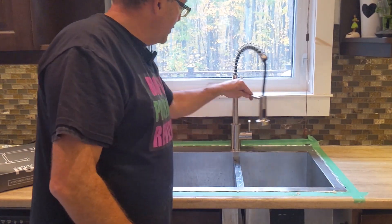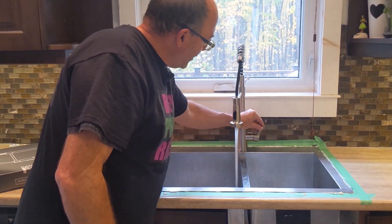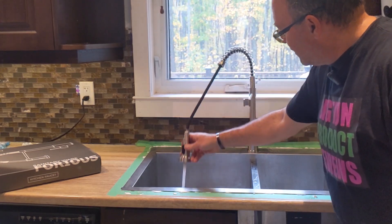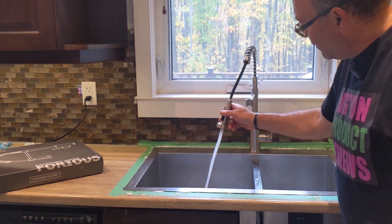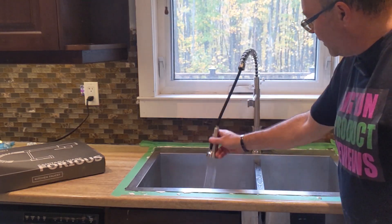That looks good. Look at that. Nice — just on there. And just pull that off. Then press the button and you got your spray. Very easy, very nice.